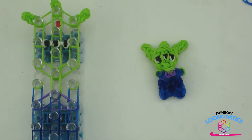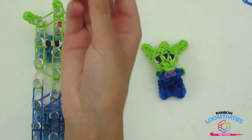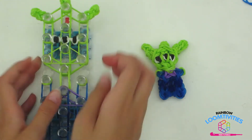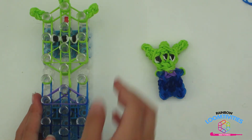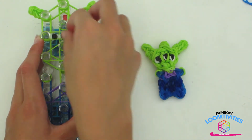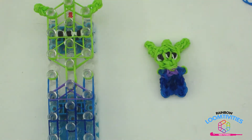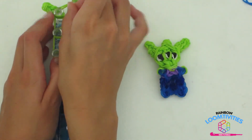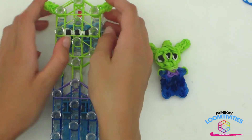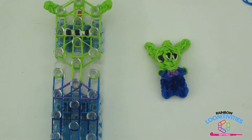Take a single green band and wrap it around these three pegs to form a triangle. Take another green and wrap it around the three pegs covering them, also forming a triangle. Repeat this step once more, covering the ears, alien dangler, and the other ear. Your loom should look like mine.